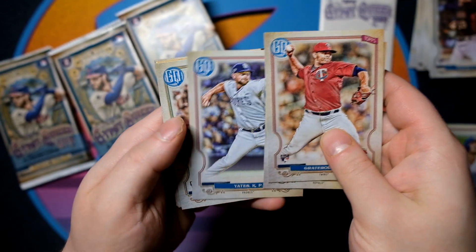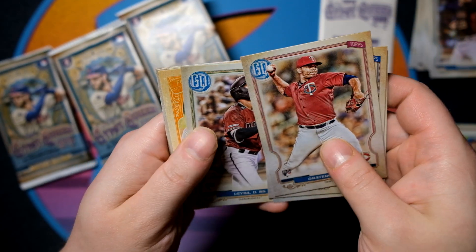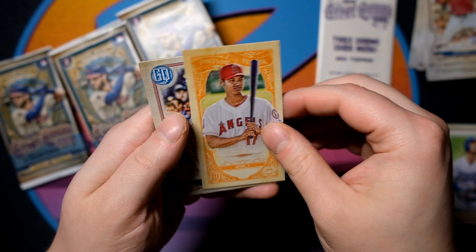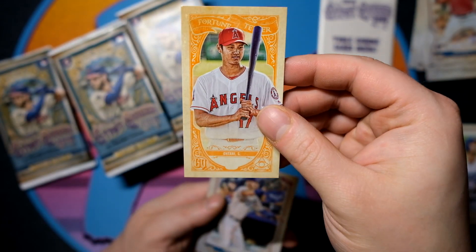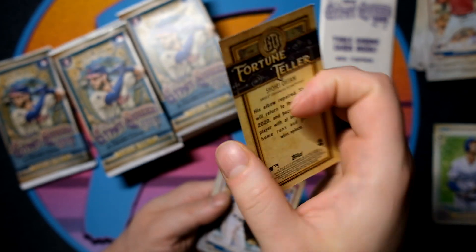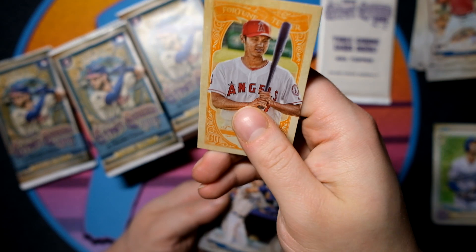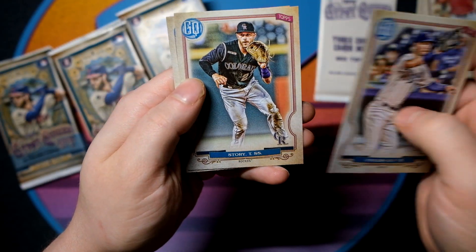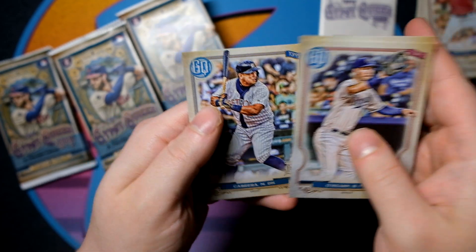Jorge Soler, Kirby Yates. Is this Domingo Leyva? We have a Fortune Teller — this is kind of like your tobacco card. Fortune Teller: Shohei Otani. Non-numbered, just a good-looking card. Ryan O'Hearn, Trevor Story, and Miguel Cabrera.